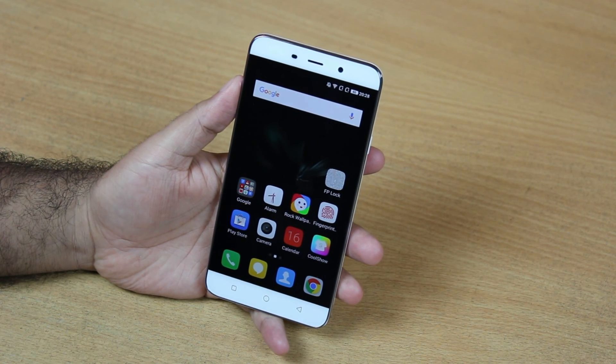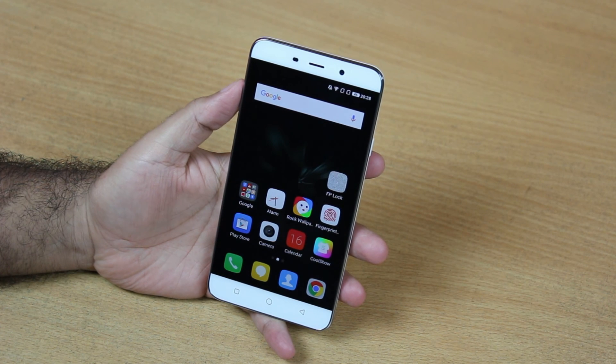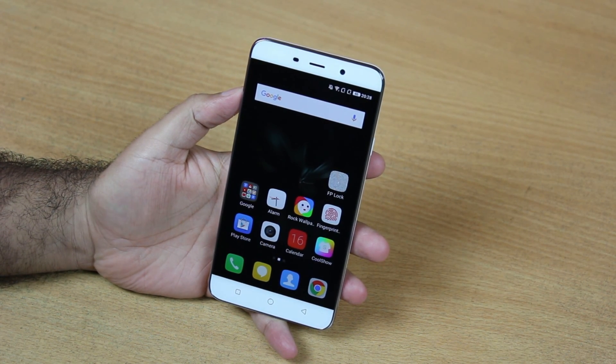So that was all about how we set up the fingerprint scanner on Coolpad Note 3 and how we use it. If you liked this video, hit the like button and share it on your social profiles. Subscribe to our YouTube channel for more videos like this, and thanks for watching.